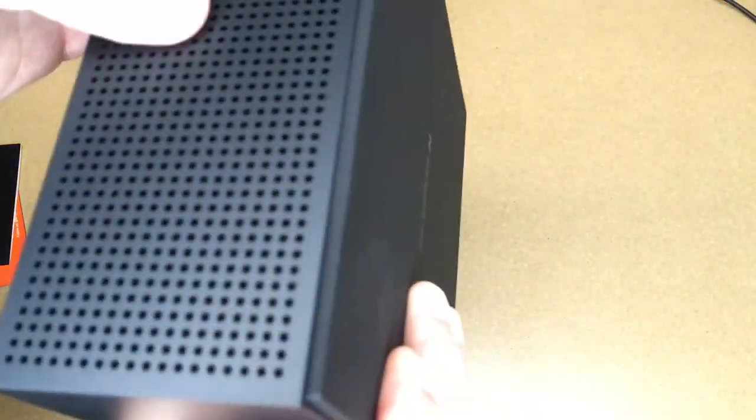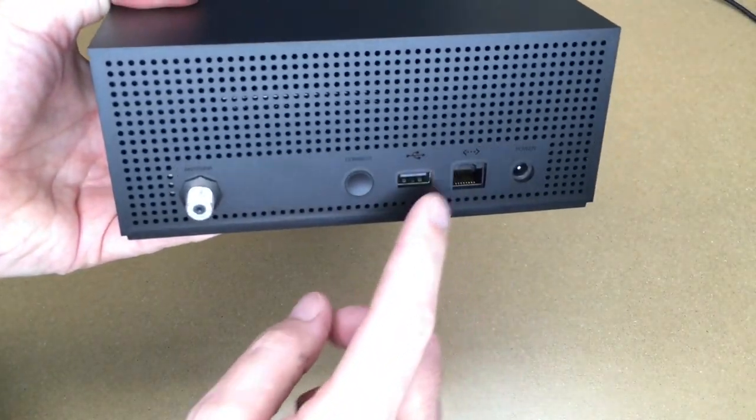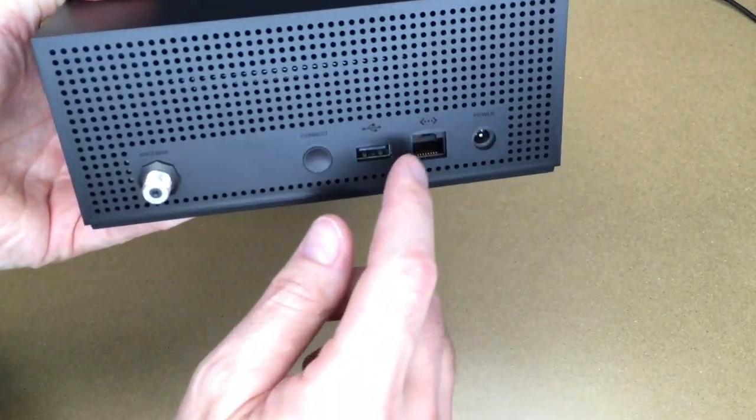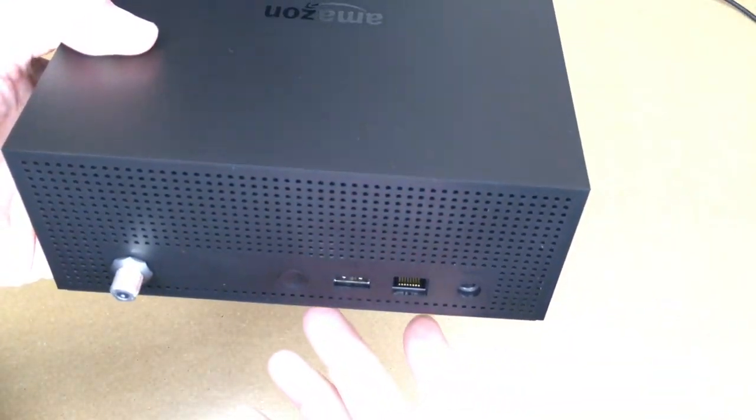I need to plug this in next to my coax and network. I'm going to hook the antenna in here, plug it into my network switch, then load up the Fire TV app and work on configuring it.